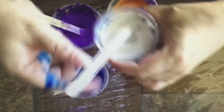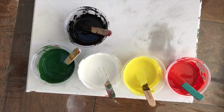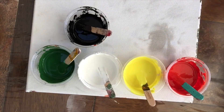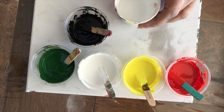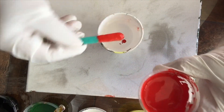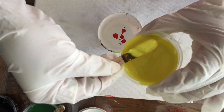Lo voy a hacer fuera de cámara. Estas son las pinturas que voy a usar para este proyecto. Este solo tiene medio; las demás voy a usar otro lubricante. Entonces, antes de agregar el lubricante, voy a usar unas gotitas de pintura en el blanco que voy a usar para fondo.